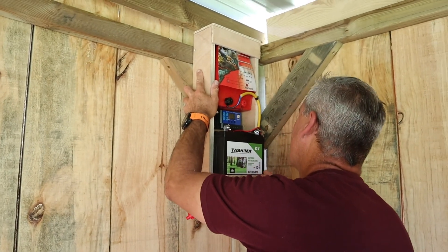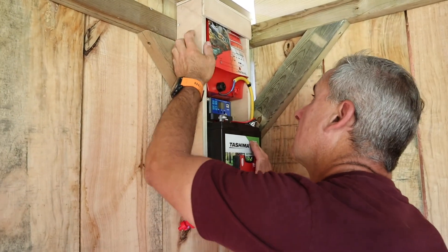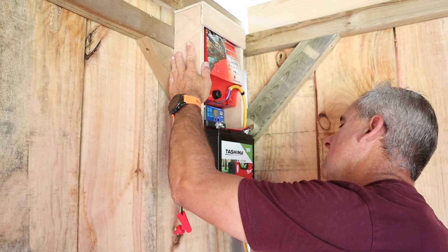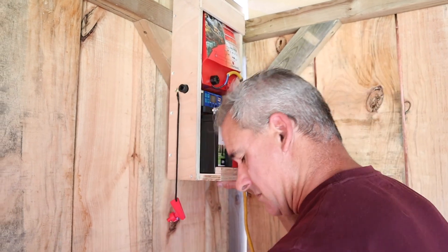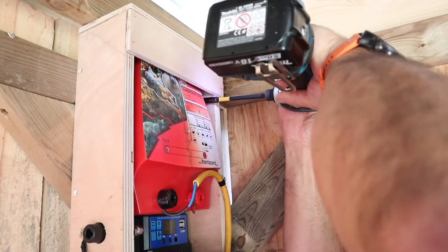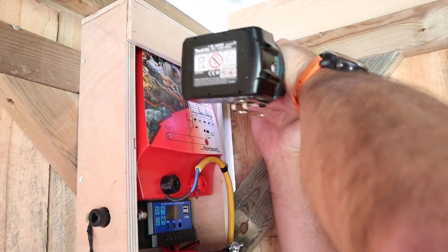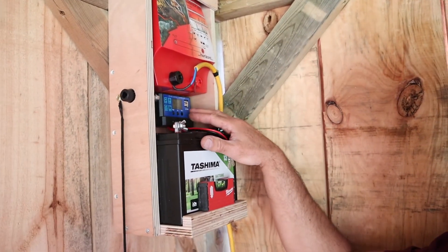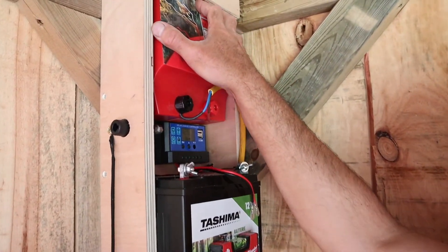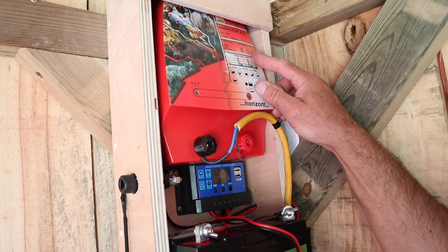I'm going to fix the unit to this far corner of the shelter — it's out of view from anybody and also it's a nice dry spot instead of being on the outside wall. I'll just put together this little box to hold the battery, the charge controller, and the fence energiser — the Hot Shock A15 it's called.